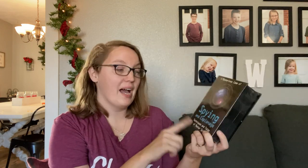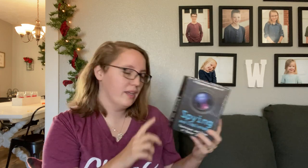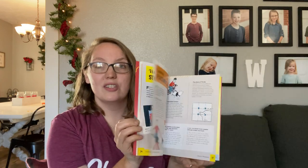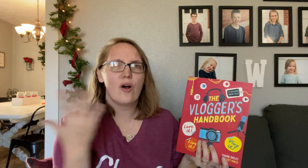We were also able to get each of them another gift from Book Outlet: a spy and espionage kit. This one has a book, sunglasses, a decoder wheel, a magnifying glass, and fake ID cards — just fun things I thought my 11-year-old would like. And for my 12-year-old, since he's into YouTube and filming, we got him the Vlogger's Handbook. It's got instructions on how to do different vlog shots, how to set up your shots, and what to do in post-production.